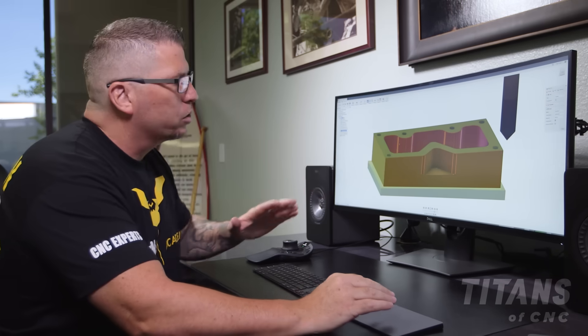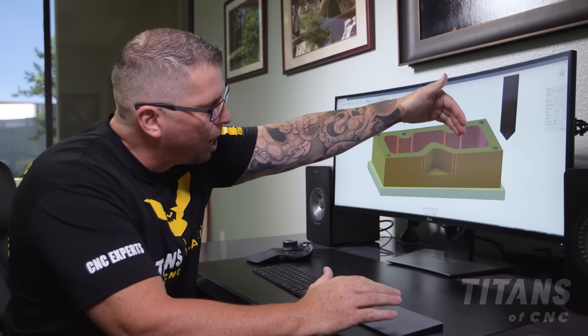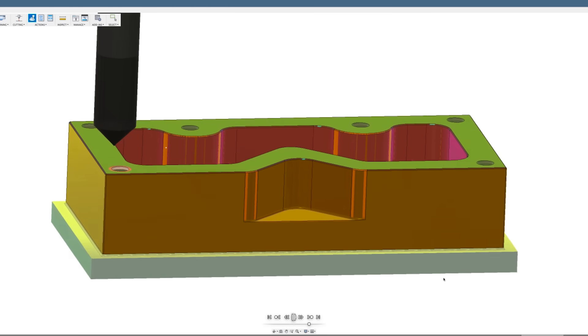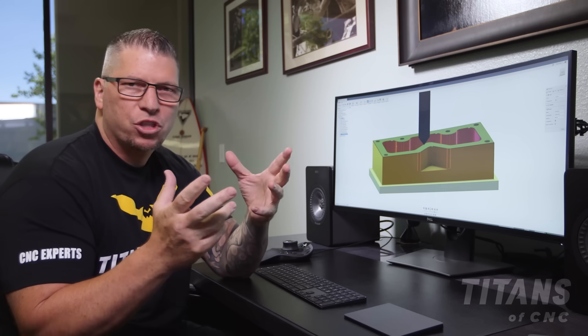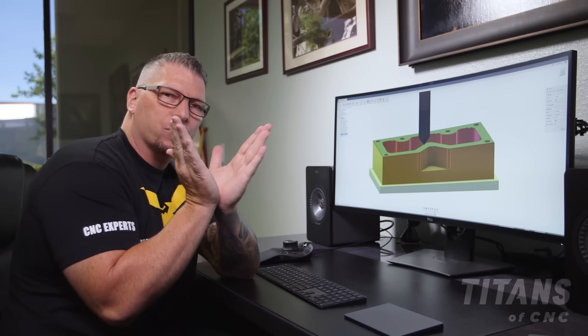Now that we have the holes already in place, we're simply going to drop down and chamfer around the hole to a diameter that's approximately about 10% of the overall thread diameter. When looking at a chamfer mill, we're talking a 90-degree included angle.